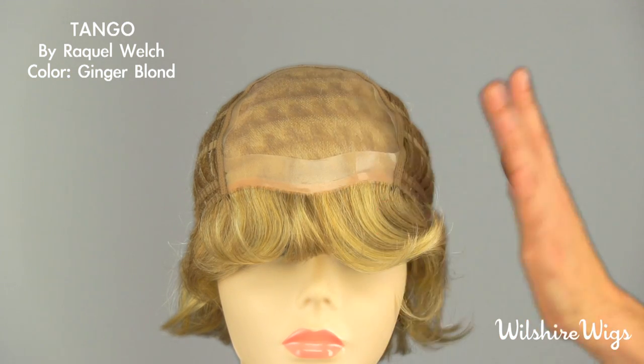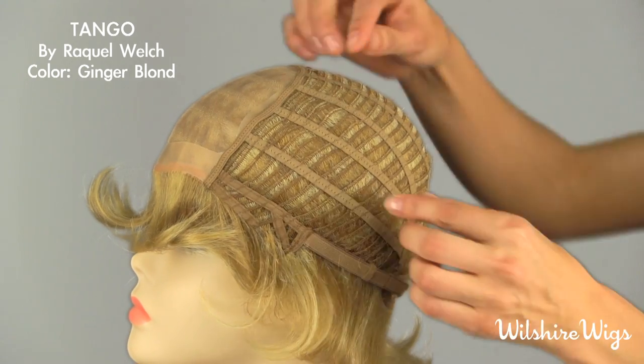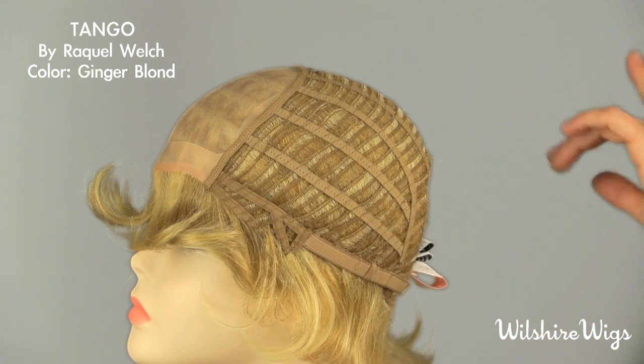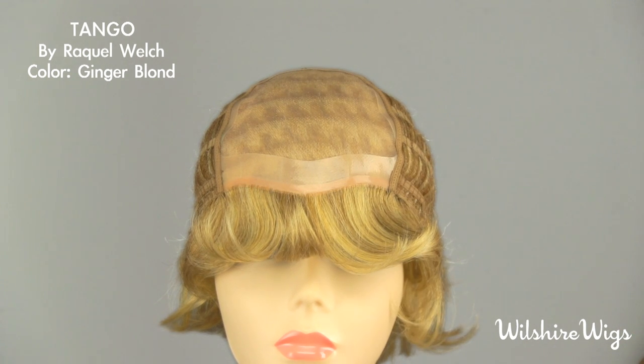This is Raquel Welch's patented memory cap based construction made with the highest quality stretch lace, which actually memorizes the shape of your scalp within an hour of wearing it for a very comfortable custom fit. This is a monofilament top, so it looks extraordinarily natural.